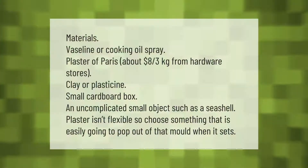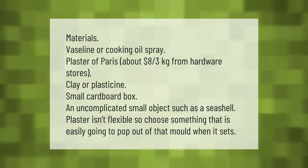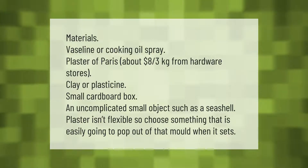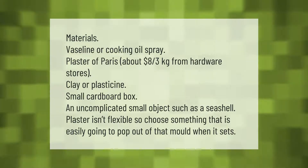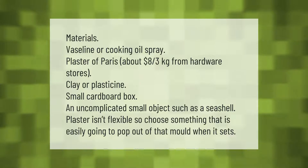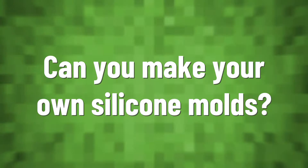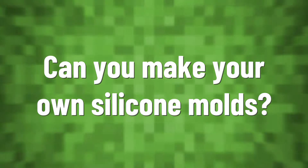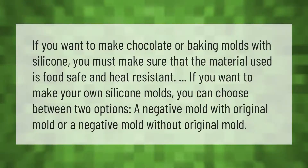Materials needed: Vaseline or cooking oil spray, plaster of Paris (about eight dollars per three kilograms from hardware stores), clay or plasticine, a small cardboard box, and an uncomplicated small object such as a seashell. Plaster isn't flexible, so choose something that will easily pop out of the mold when it sets.